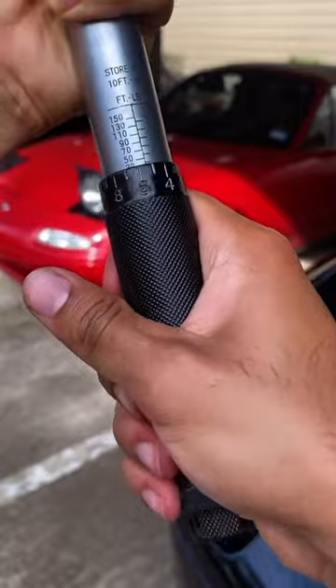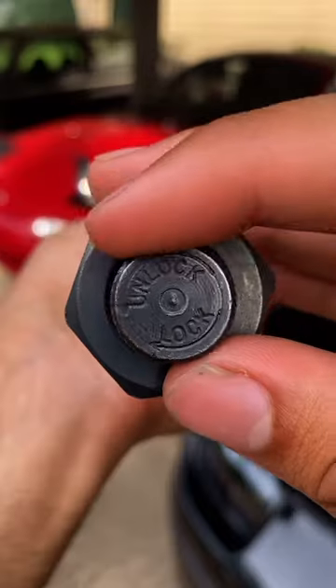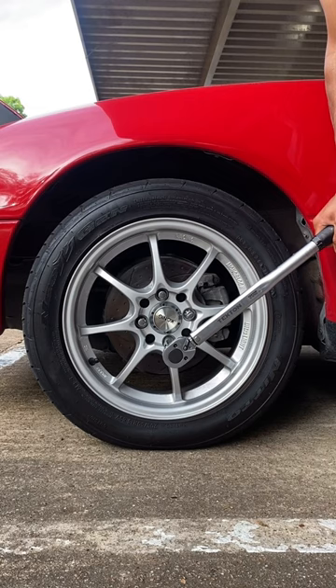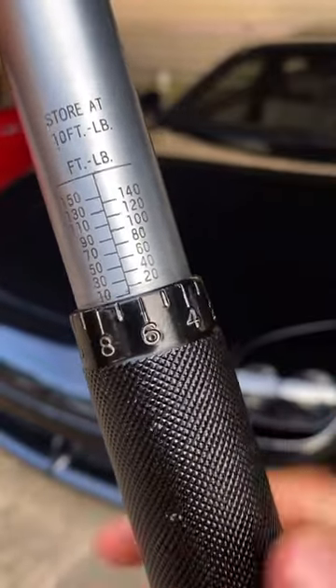First, loosen up the locking screw, then spin the handle clockwise until you get to your torque spec — 77, 78, 79, 80 — perfect. Finally, snug up the locking screw. Make sure the nuts are hand-snug, then tighten with the torque wrench until you hear a click. So satisfying. Also make sure you set it back down close to zero.